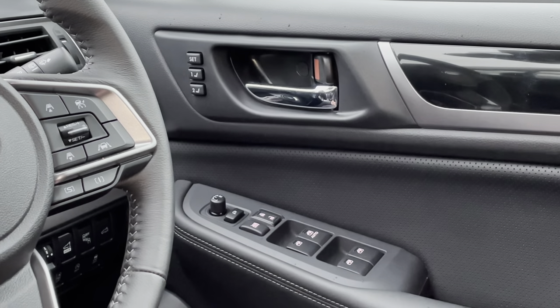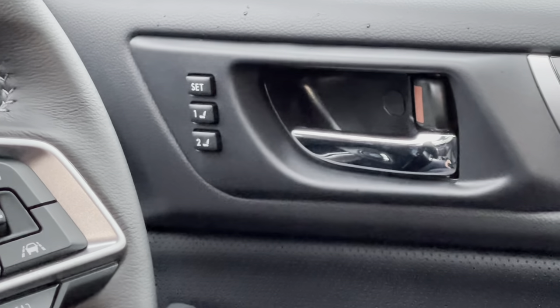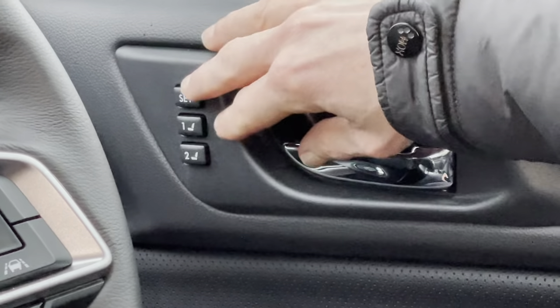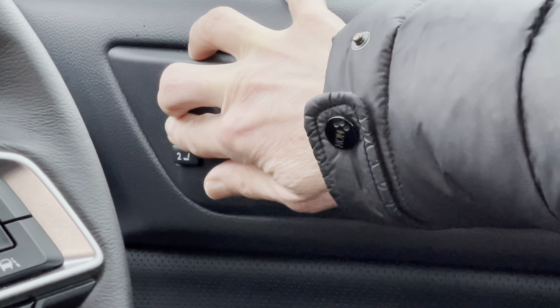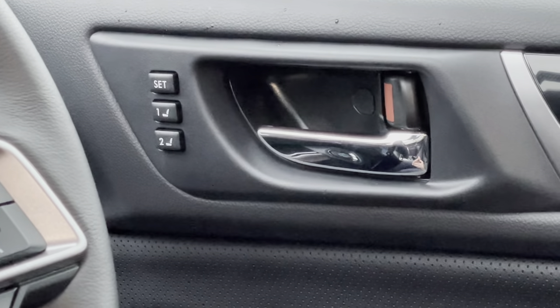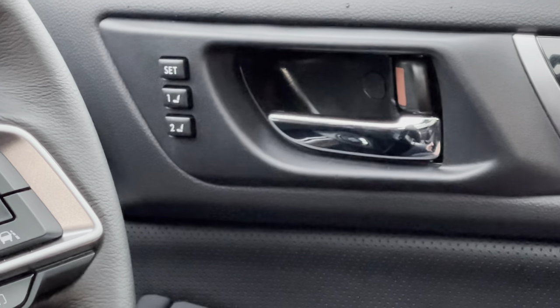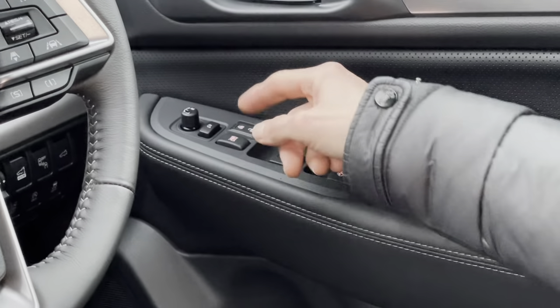Starting on the driver's door, at the top we have the memory for the seat. When you get the seat in a position you're comfortable with, press Set and one of the numbers and you'll hear a little beep — that's then programmed in. When you get into the car, press your button and it'll move to suit. You have button two for another driver.